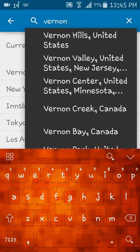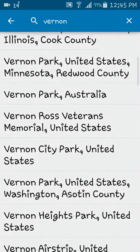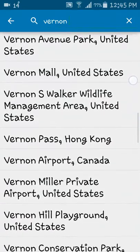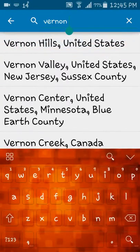Vernon. Go through it. Vernon Airport, Canada. Look closer. Meet Vernon BC. Press enter.